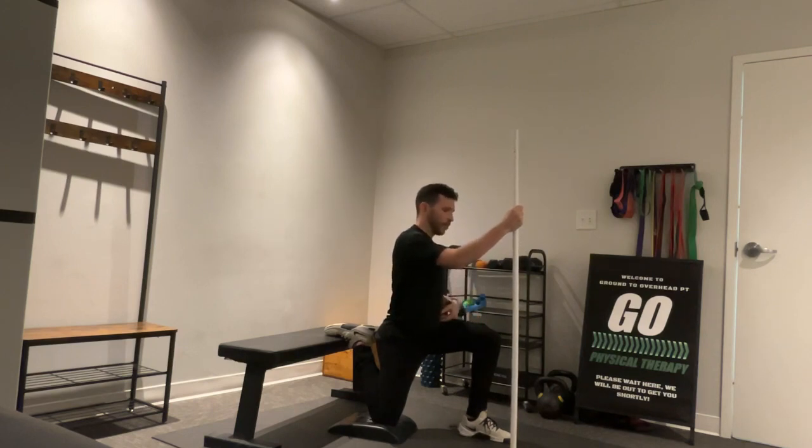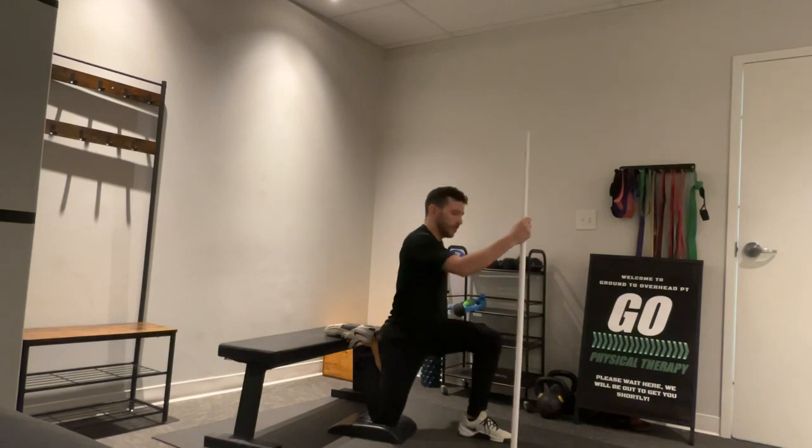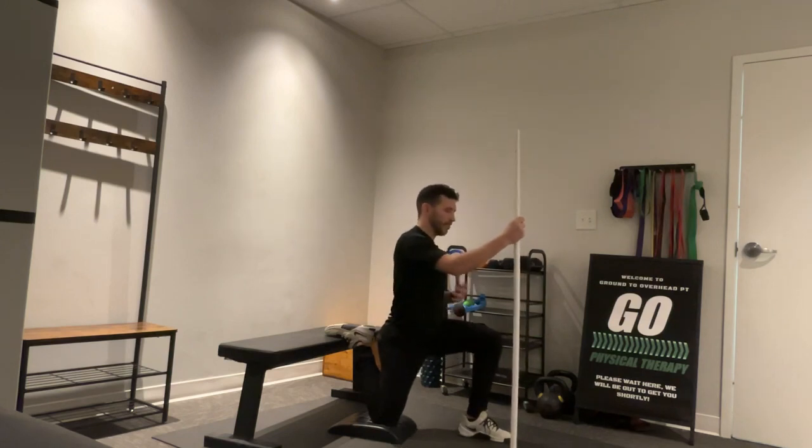A couple of important things here: one thing we don't want to see is a banana back — that's just going to put more pressure on the low back, so we want to avoid that. We're going to try to keep a nice upright posture, maybe even try to cinch down here at the abdomen.